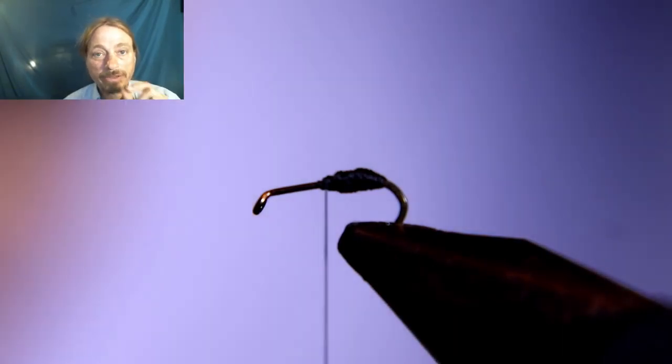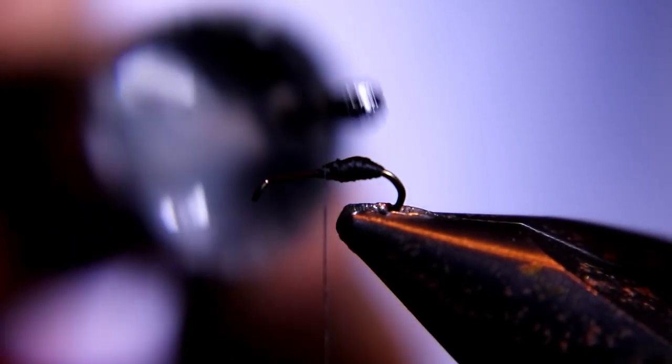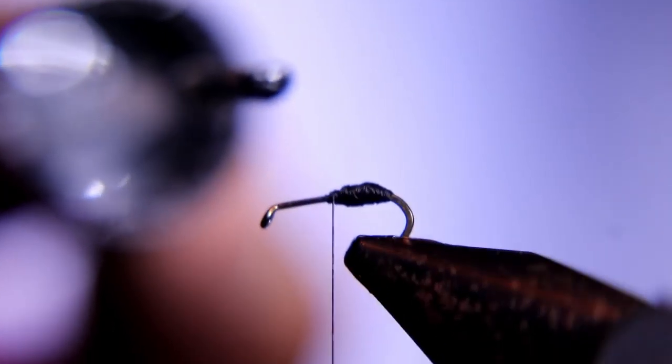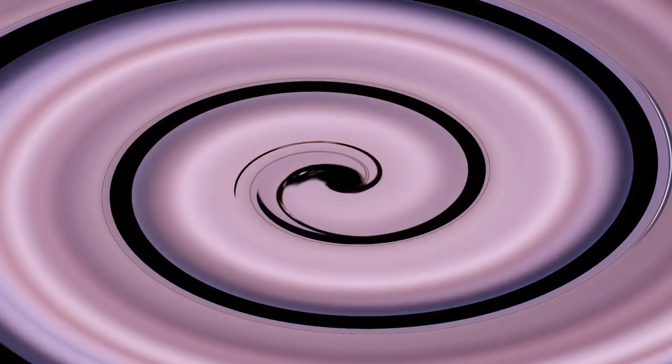Now I like to coat mine with some head cement to add a little bit of shine to that body, like a regular ant. Wait till that dries — you want to make sure that's perfectly dry.